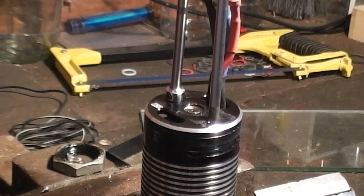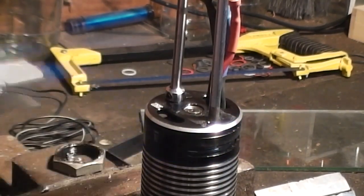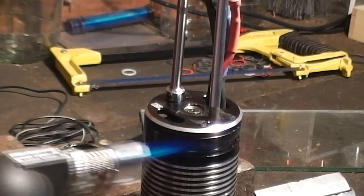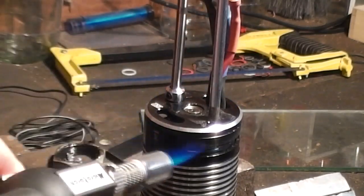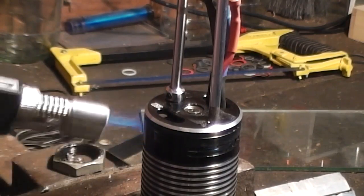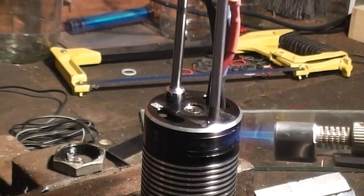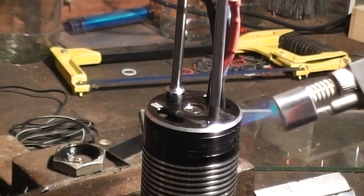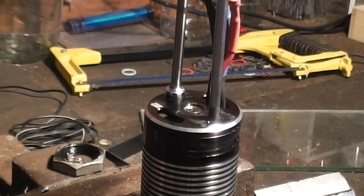I've got my blowtorch. What I did is I put in even heat because threadlock takes about 220 degrees to go off. So I went around just like that. Try not to get it into the windings because you'll cook them — just get it on the outside. Give it a bit of heat all the way around, and what that does is it releases the threadlock.